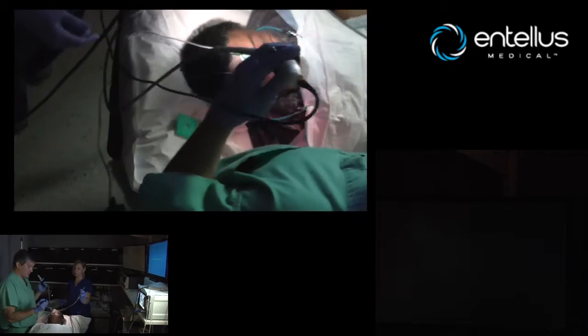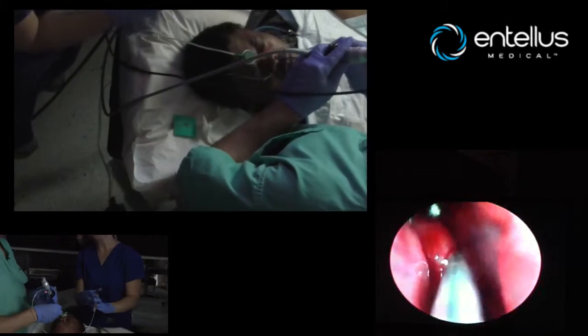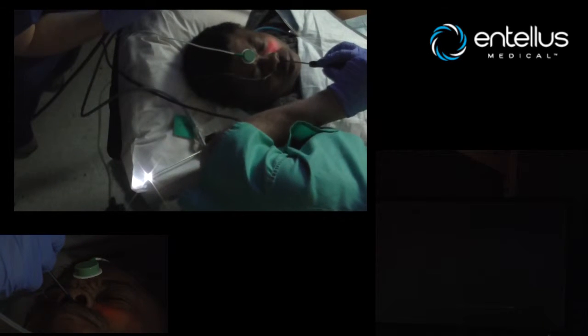Now we're going to go back and just show you with the Ultra. So it's standard balloon surgery — come in, tactile feel, trans illumination.